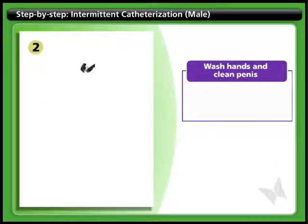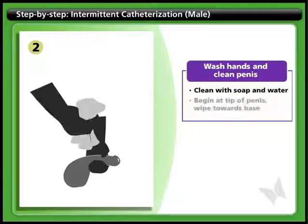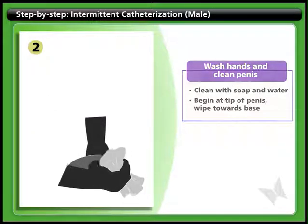Step 2: Wash hands and clean penis. Wash your hands thoroughly with soap and water. Clean the tip of the penis with soap and water, beginning at the tip and wiping toward the base.